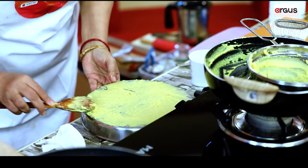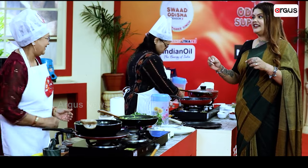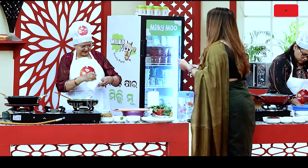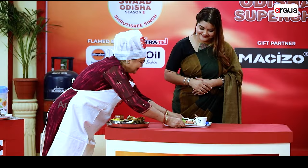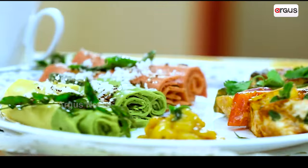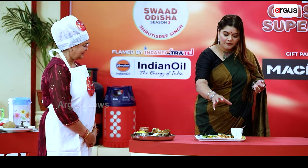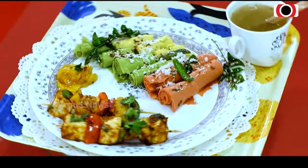Do you want to make Panitika? Yes, yes, I would like to make it. Khandvi is very tricky. If it is not oiled properly, then the Khandvi turns out very well when it is oiled correctly.